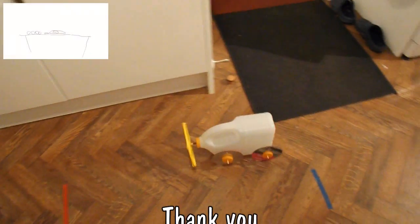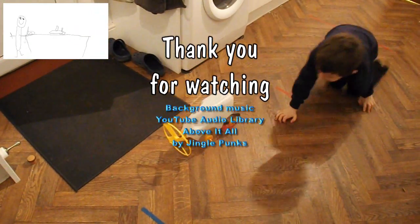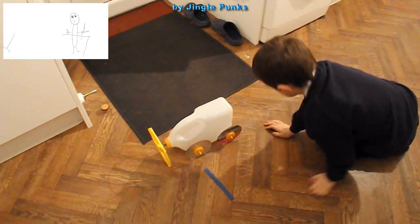It came back! Yeah, it's bouncing back off the end. Yeah, that's what it's supposed to do. Well done. Success.